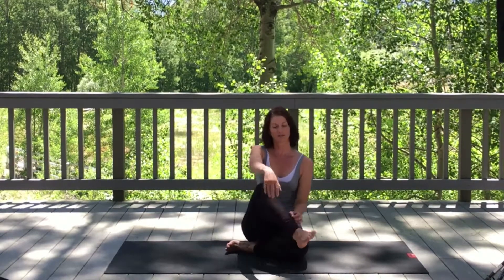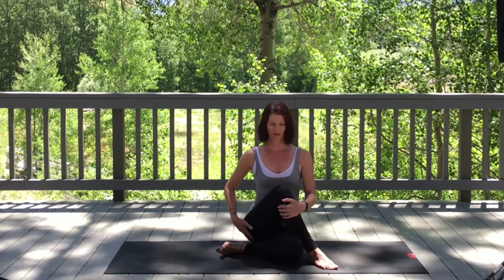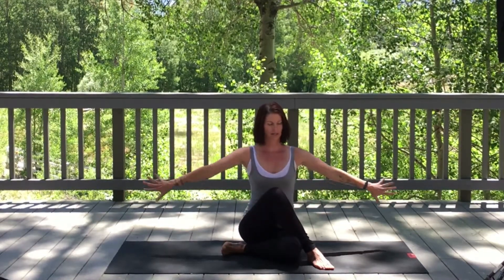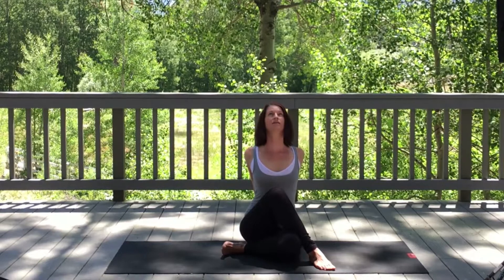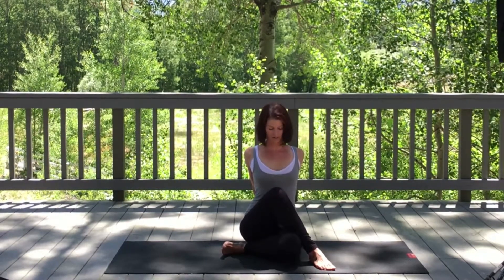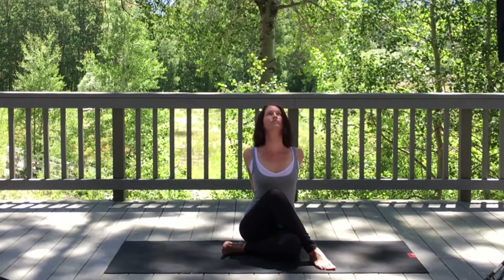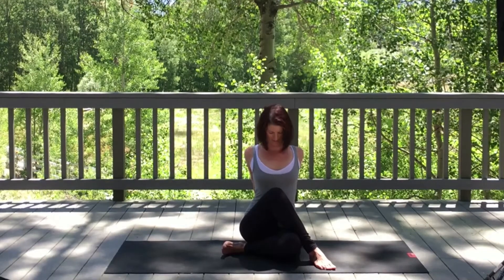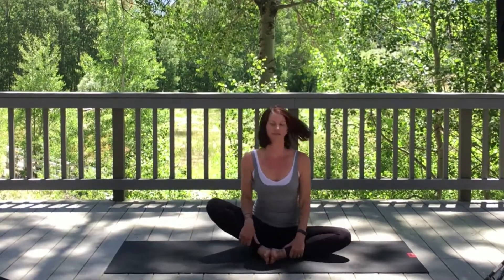Switch sides — cross the left leg over, bringing the right leg in. Adjust your sit bones, trying to get them as even as you can. On an inhale, take hands to the base in lace index finger mudra. Slowly rotate the chin up high. Exhale, chin to chest. Inhale, take the chin up. Exhale, chin to chest. Relax and bring the feet back to butterfly; shake it out.